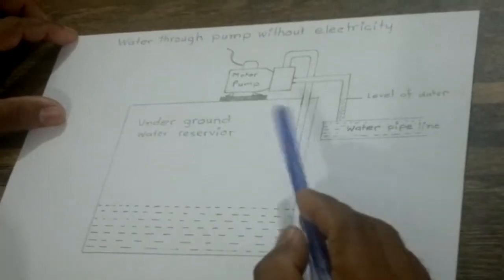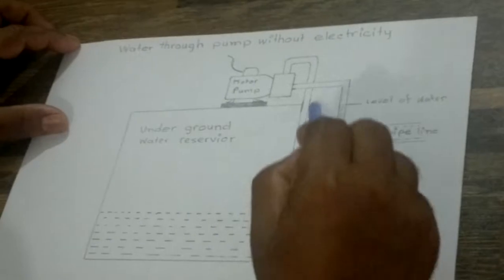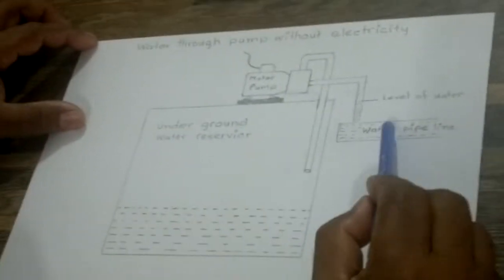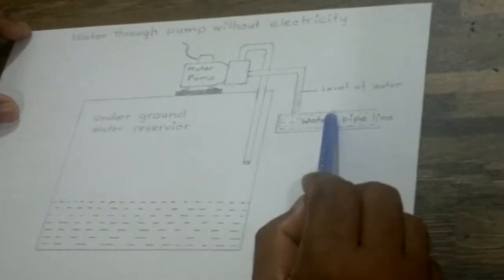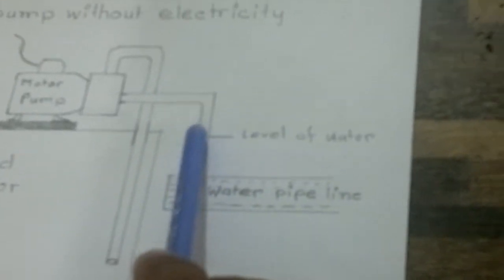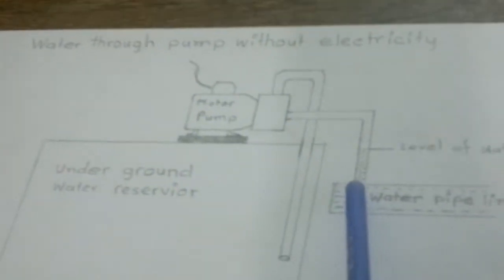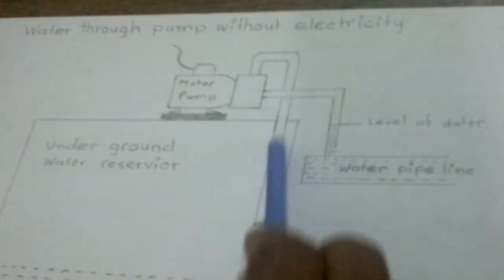Viewers, look at the drawing. This is the reservoir tank — this is empty. And here is the outside water source. So water level is up to here. This is the water pump, and water comes this way, this way, and this way.